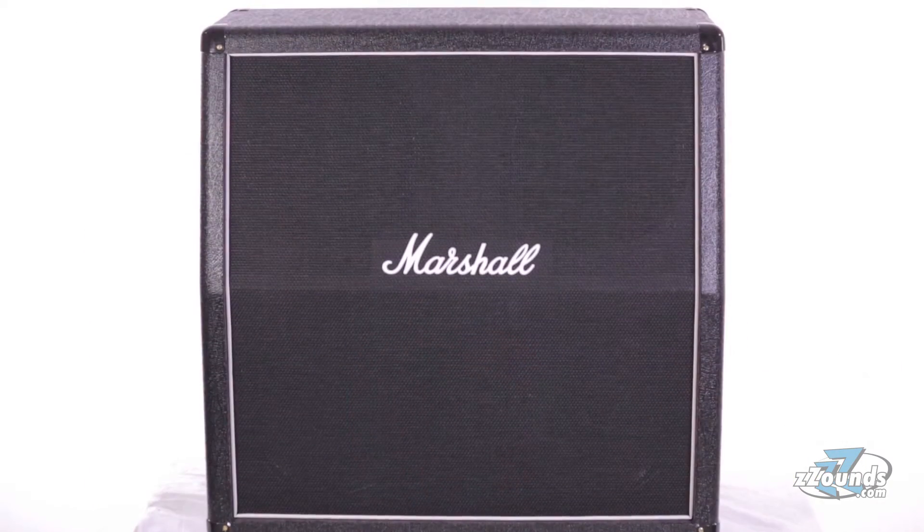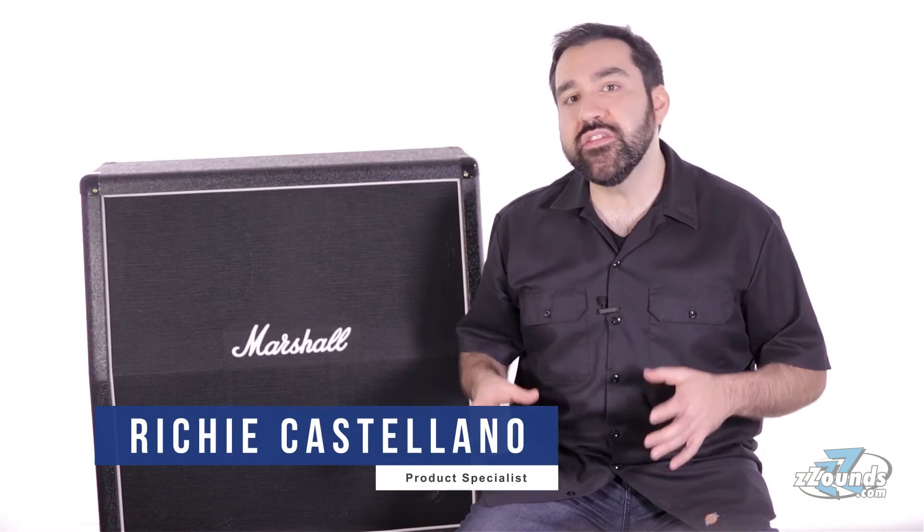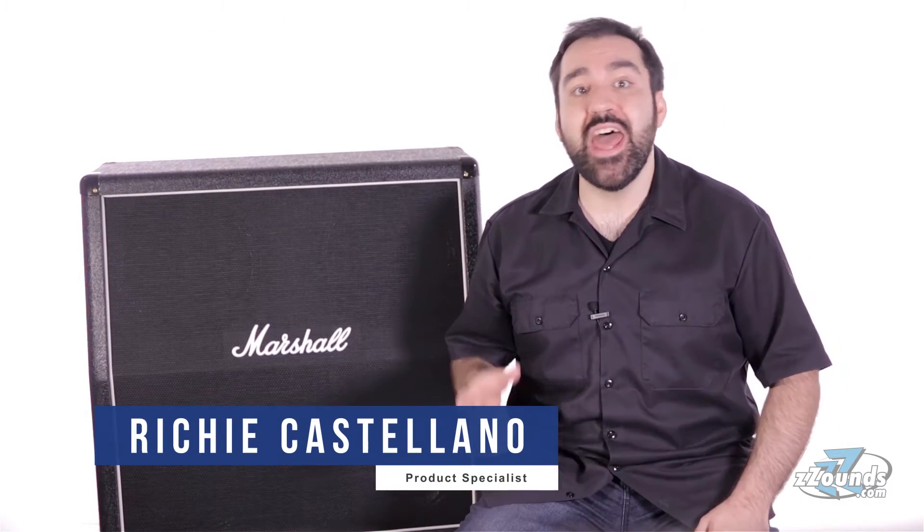The Marshall MX412A is a full-sized angled 4x12 guitar cabinet. It offers the classic Marshall look and sound at a more affordable price than the UK-made 1960 cabinets.